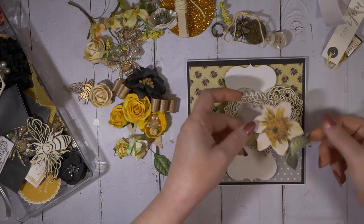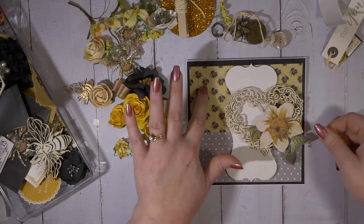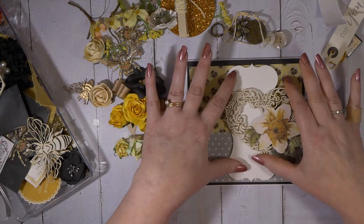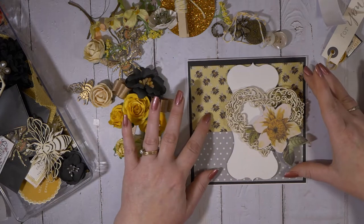And then I have this pretty die cut flower that I picked up. I think it picks up the colors of the bees and the center right here. Yeah, I think that looks good. I like that.